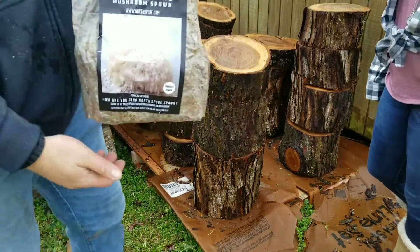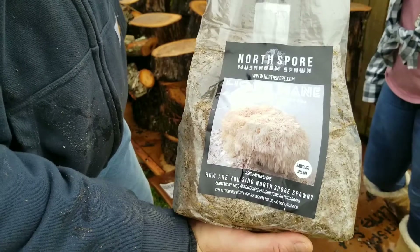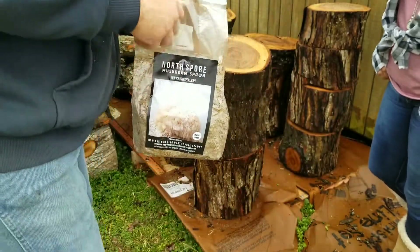We've got our totems all set up. This is the spawn we're going to be using from North Spore — Lion's Mane Sawdust Spawn. We've got two bags of this, which should more than adequately cover all these totems.